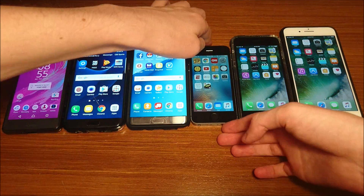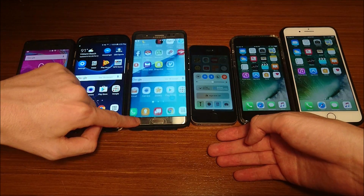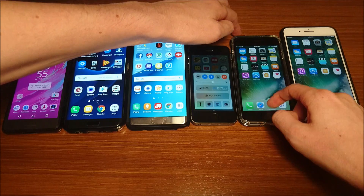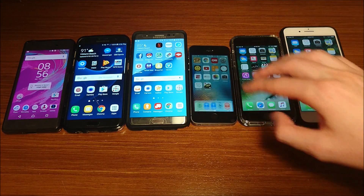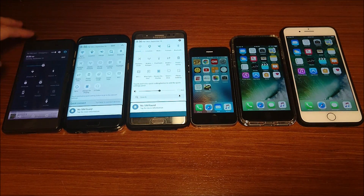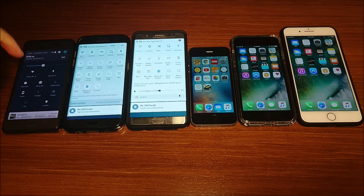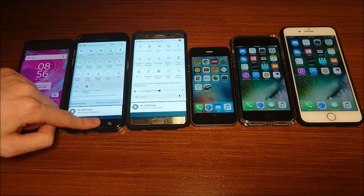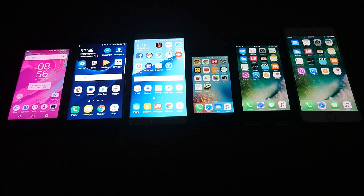Just to show you — I have Bluetooth and Wi-Fi on here, same with all of them. 50% brightness, auto brightness off — I'm going to show you in a second that it is off. I have Bluetooth on, Wi-Fi on obviously, location's on. So again, it's not going to be perfect, but I did try getting as much stuff as I could in unison. All of them are at 50% brightness.